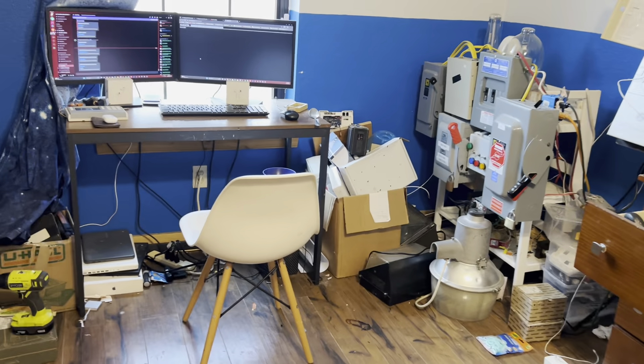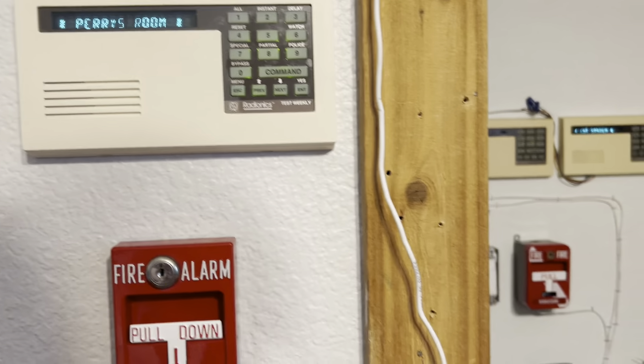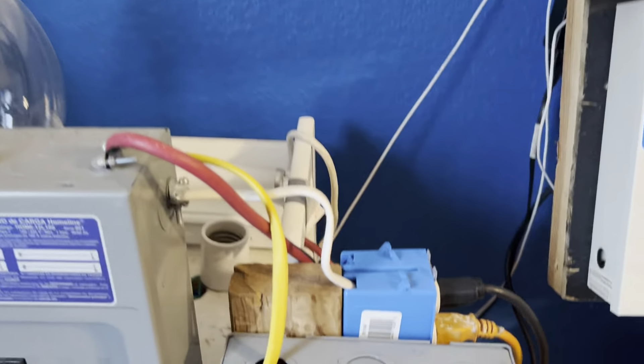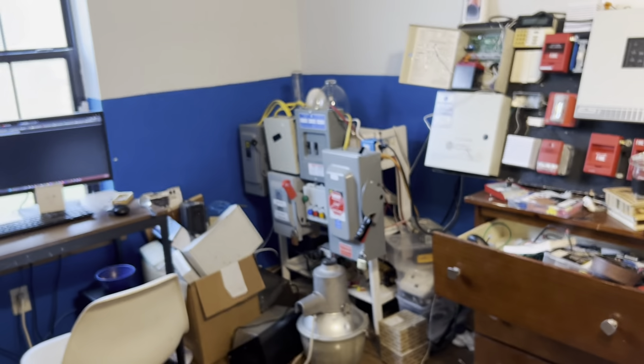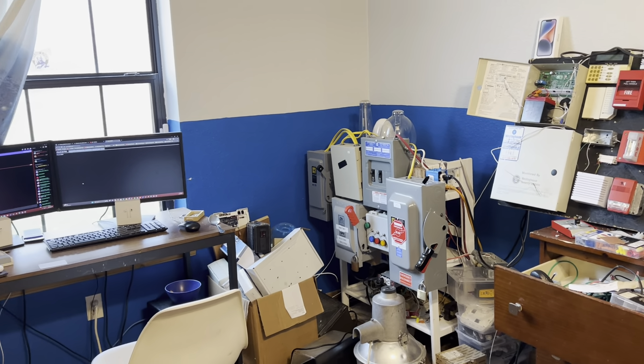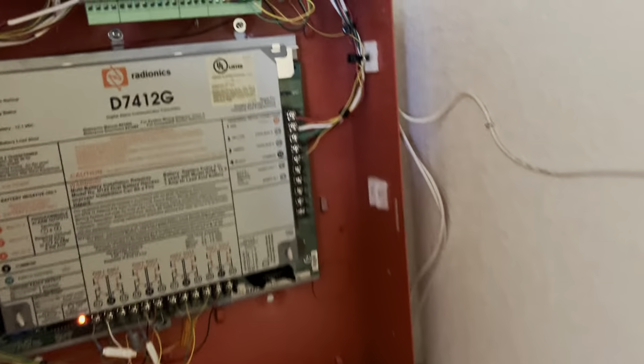Now I want to show another function I have set up. This is not necessarily a custom function because it is not in the menu options, but you just have to turn on a relay. That monstrosity is my lighting control system because I'm into HID lamps and I build stuff. I don't care how up to code it is or not.